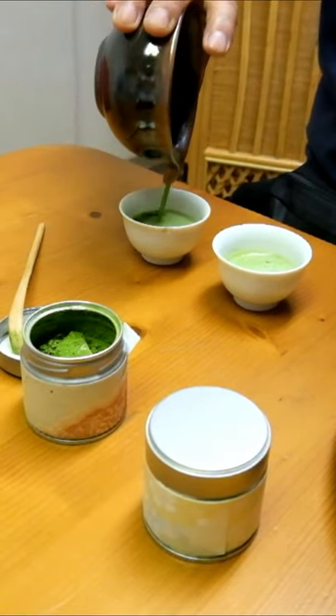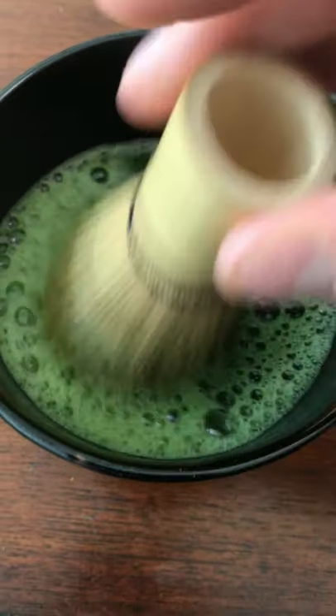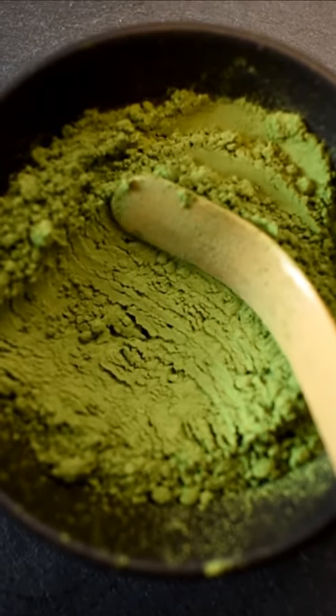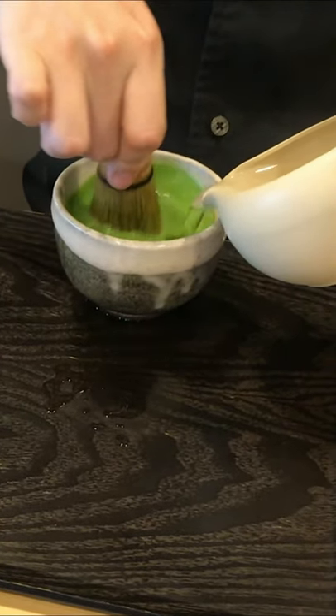The foam on top of the matcha is not just for appearance but also for taste. By aerating the matcha you give it a smoother texture and a creamier taste. If you use a high quality ceremonial grade matcha, you can get a tea that tastes almost like a latte, but without any cream or sugar.